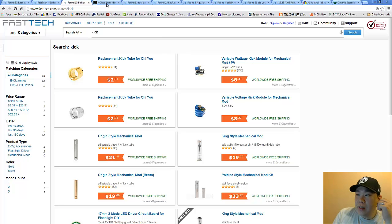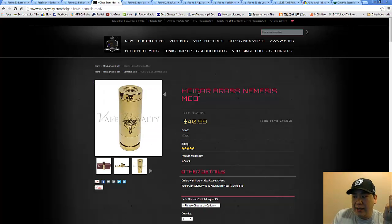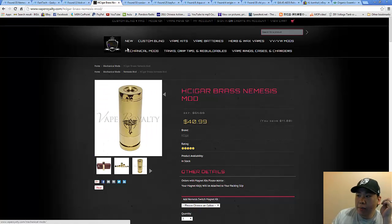For those of you who are a little iffy about a Fasttech Nemesis mod and want to pay a little more for a slightly better one, everybody will tell you Vape Royalty has the H Cigar — either the brass version or the normal version — and the H Cigar is the better of all the copies.